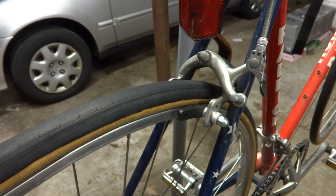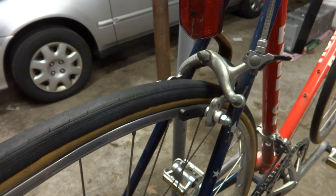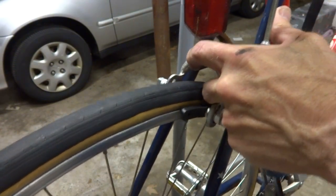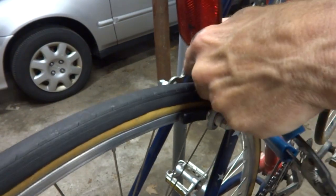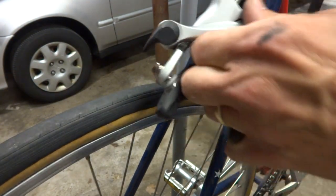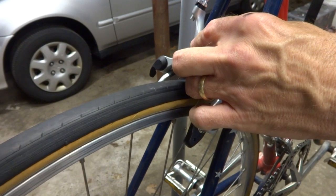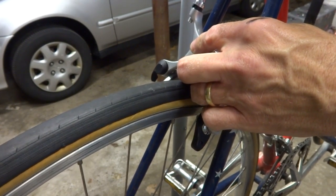Before I install the new brakes, I need to remove the old brakes. So I'm just going to go ahead and cut the cable there. Then there's a little Allen screw on the back here — I think it's five millimeter — so I'm just going to go ahead and remove this and pull this off. Then I have the new brake here, so let's slide this on. I've got the nut in the back here and just tighten this on like this.